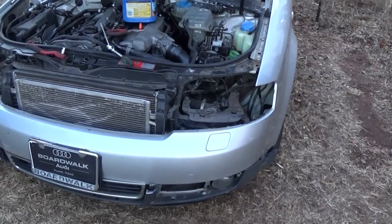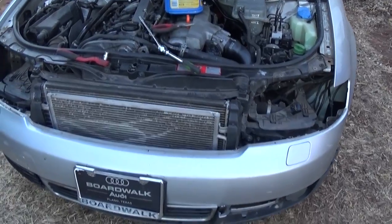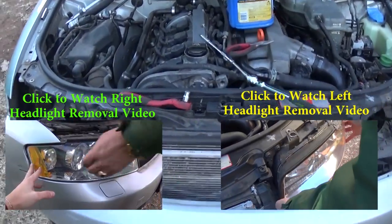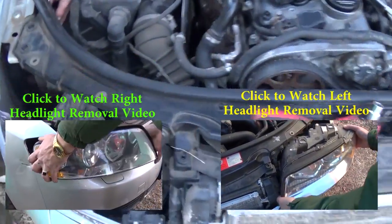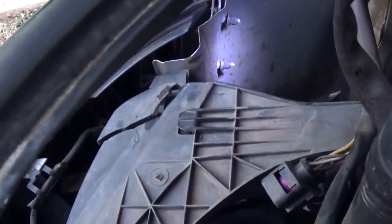So what you need to do, you need to remove the headlights first. We have the videos on our channel on how to remove the left and the right headlight. Click on the picture to watch the video.